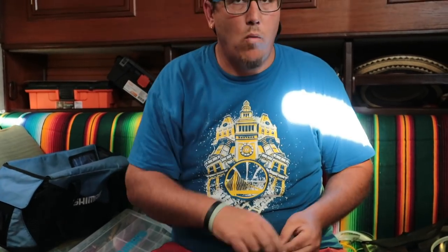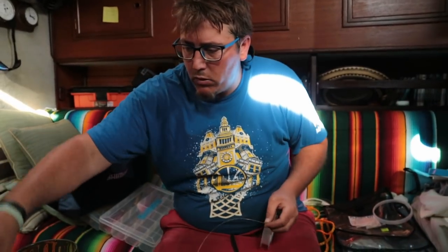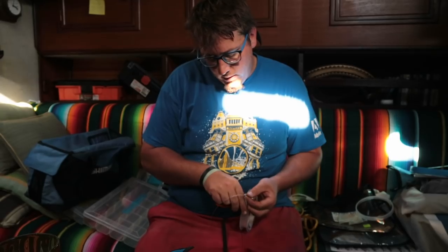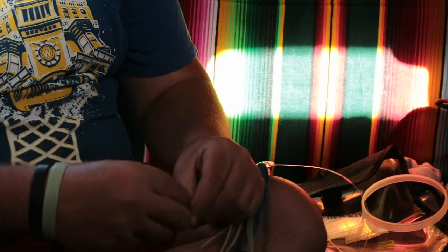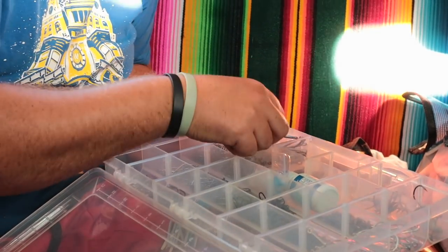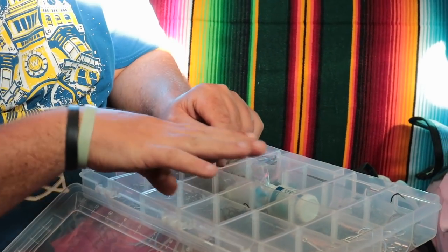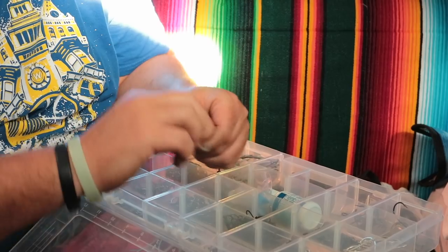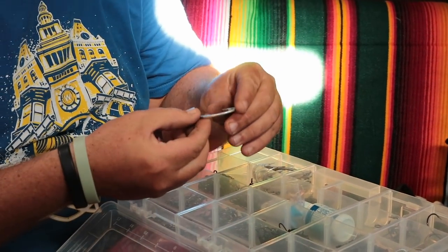It depends on how high your boat is off the water. I like to leave almost two meters between the forward swivel and the lure. Put the squid through, then you put your weight first and push the weight inside with a little saliva. This is the twirling hook — often it's flat on the sides so they don't bend, and they're short and sturdy. This is a pretty good hook.